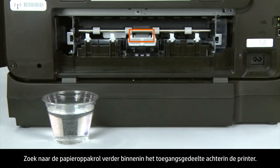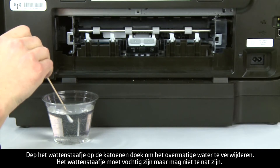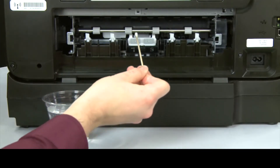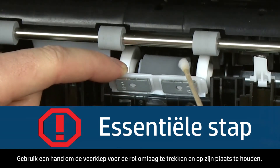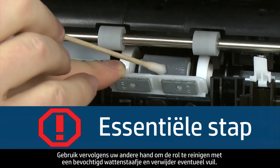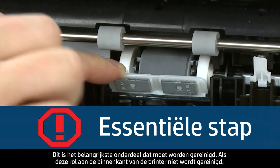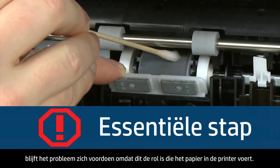Look for the paper pick roller farther inside the back of the printer. Blot the swab on the cotton cloth to remove excess water — the swab should be damp but not soaking wet. Use one hand to pull the spring-loaded cover in front of the roller down and hold it in place. Using your other hand, clean the roller with a moistened cotton swab, removing any buildup or debris. This is the most important roller to clean. If this roller inside the printer is not cleaned, the problem will continue because this is the roller that feeds the paper into the printer.